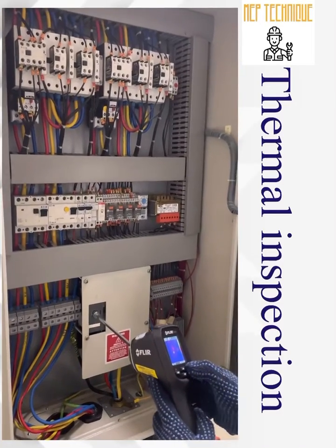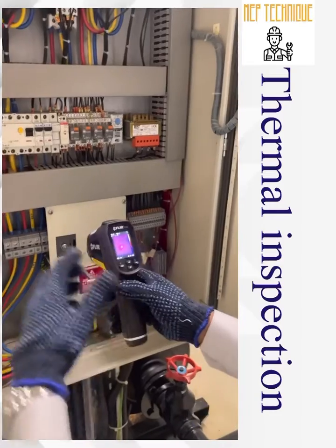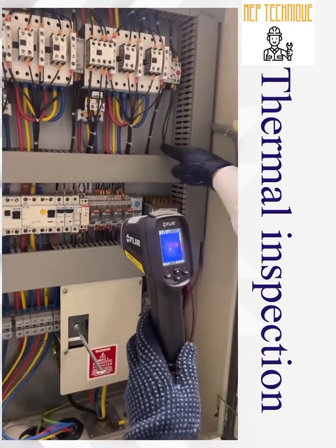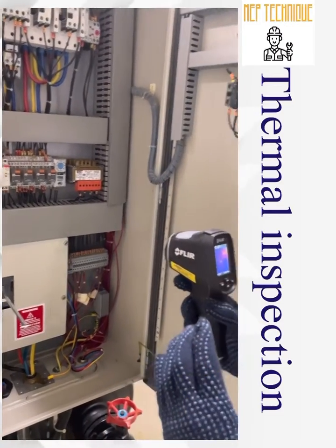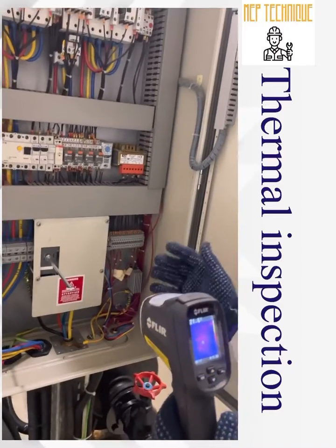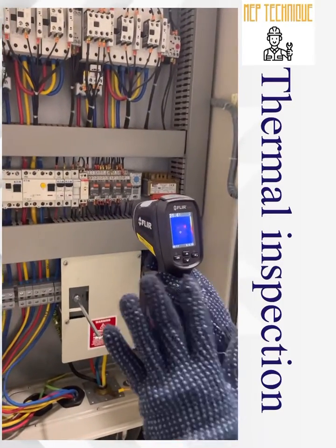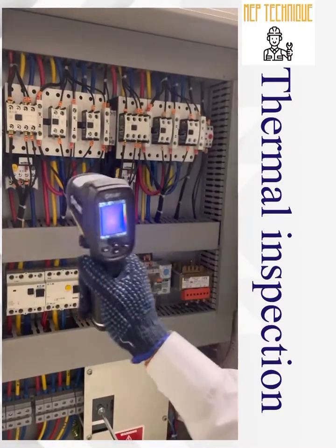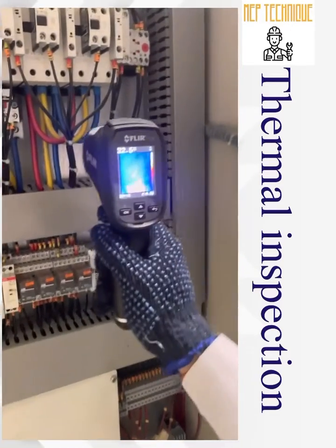Now we are going to start the inspection. Turn on the camera with a long press of the on button — it will initiate and calibrate automatically. Make sure there is no reflection from the background, because the panel background is shiny aluminum material which has a high chance of causing reflection — avoid standing directly in front of the panel. Maintain at least one meter distance from the electrical panel. Set the camera parameters: emission temperature, emissivity, and color palette. We have started the inspection and we found a hot spot near the overload relay.